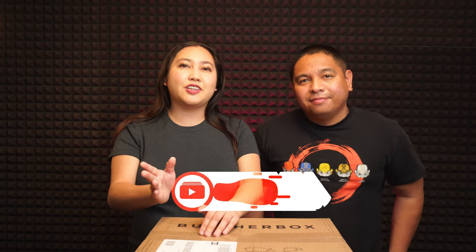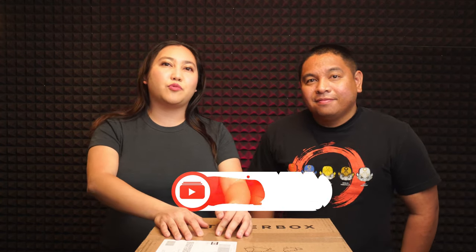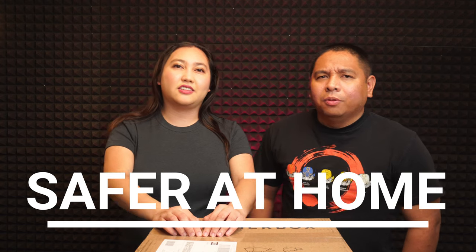Hello everyone, welcome to our channel! Today here in LA — I don't know where you're watching from — we were advised to stay in our homes, especially people 65 and older. When you go to the grocery store it's usually packed or there's nothing to buy. We went to the grocery and couldn't find any meats, so today I'm going to show you what we did.